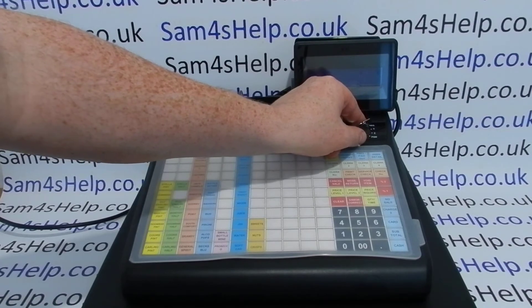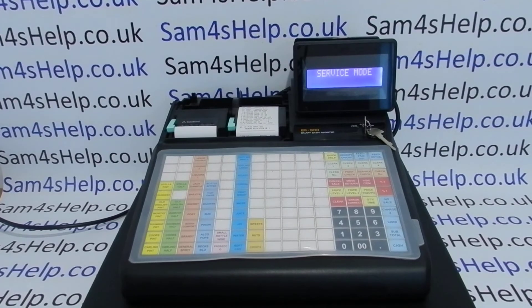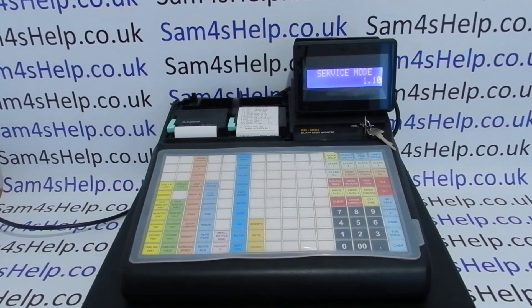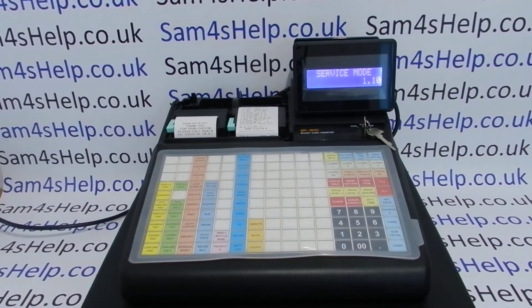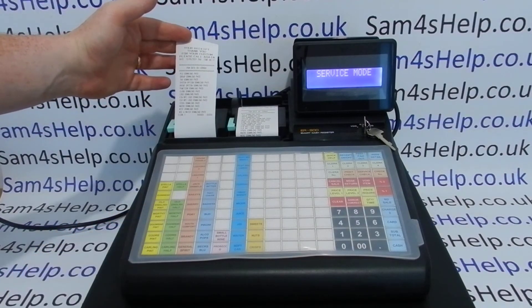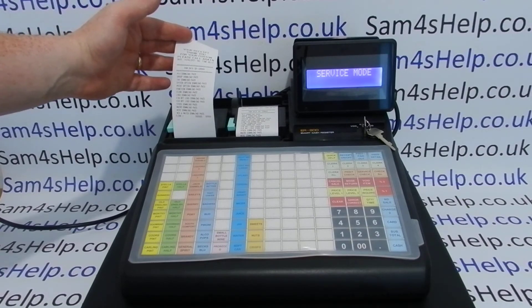We turn the key. Turn the till on first of all, then turn the key round to service mode and type in 1, 1, 0 followed by the subtotal key. The machine will either error if the memory allocation is set incorrectly or I've put in the wrong SD card, or if everything is done right it'll now restore the program. I'm expecting when this is finished to be able to sell items as programmed. We'll get a little printout to confirm that everything's been restored.